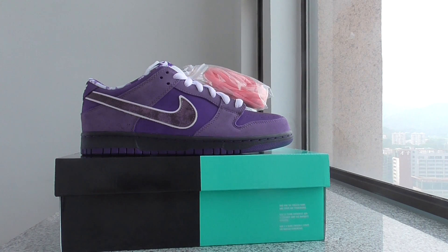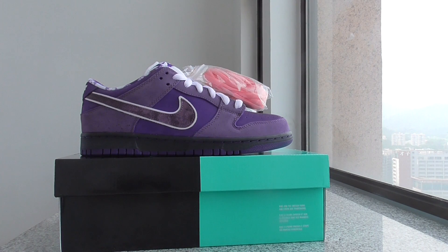What's up guys, welcome back to my channel. This is another review of newsmakers here. And this is the Nike SB Dunk — the Purple Lobster.